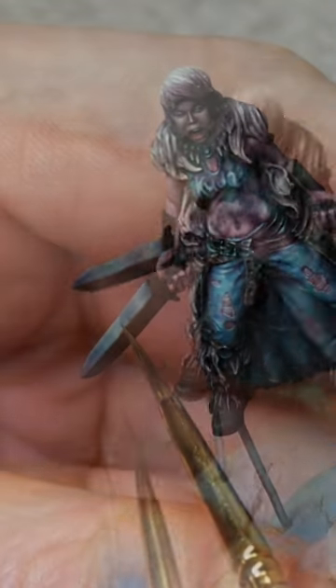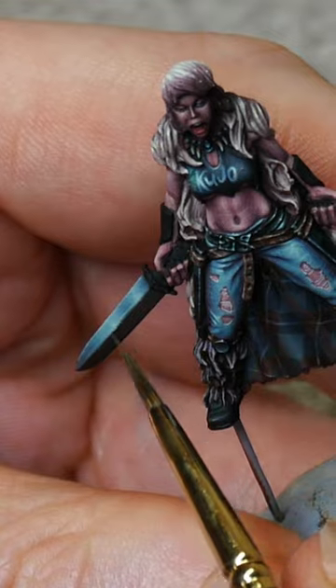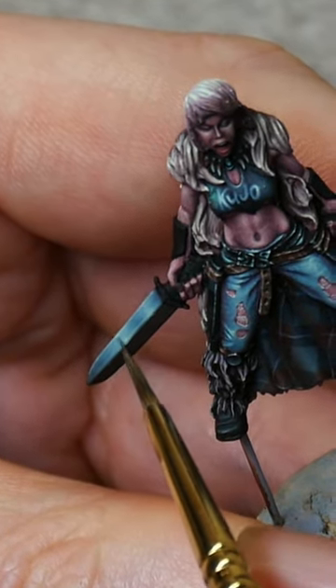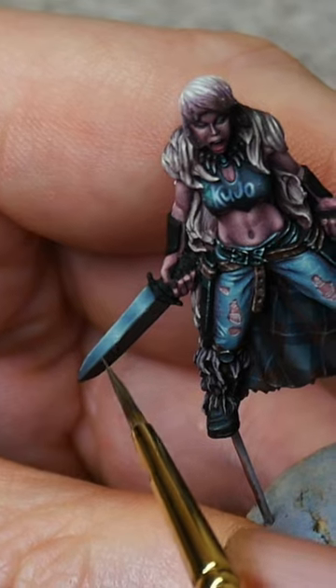If you always do the same brush stroke, the pigments will build up in the same spots, and after a few layers that's going to result in a visible line at the edge of your layer.